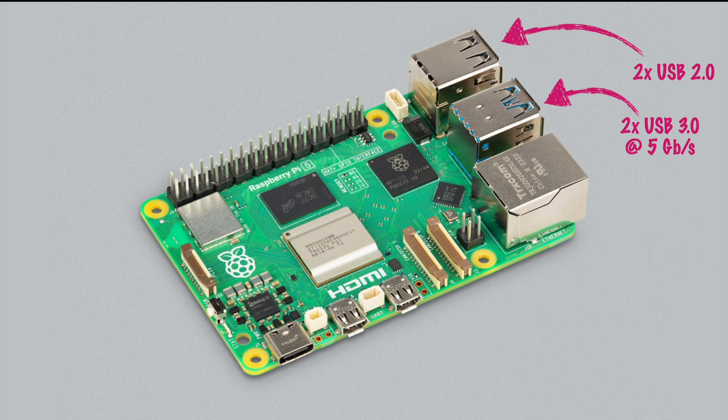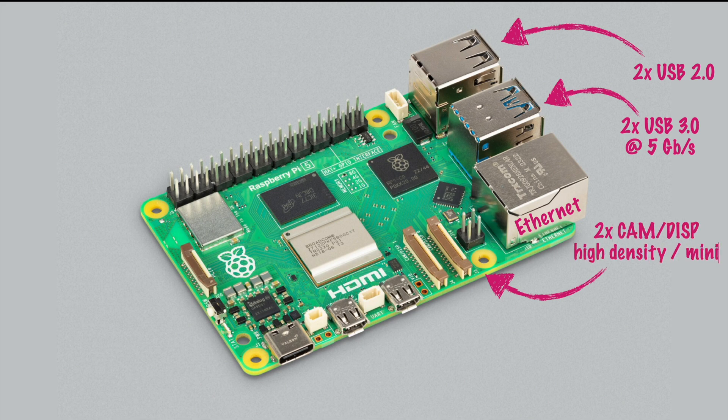Moving on, we still have an Ethernet connector right here at the corner, which is now accompanied by two camera or display ports. That's something really new, because before we had one camera port and one display port — both had those bigger connectors — while we now have the high density or mini connectors, at least that's what Raspberry Pi calls them.